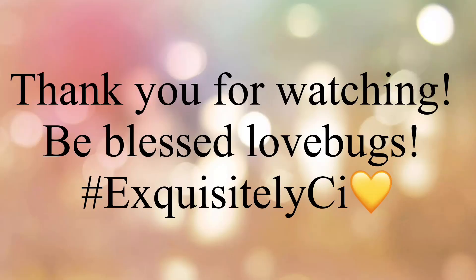And that concludes my wash day, love bugs. Thank you so much for watching. Take care, be blessed, and I will see y'all in the next video. Bye!